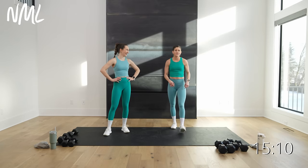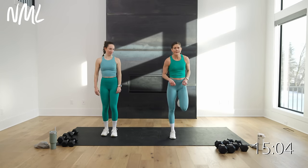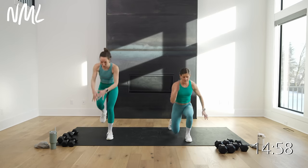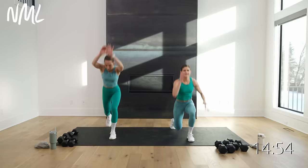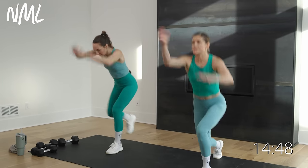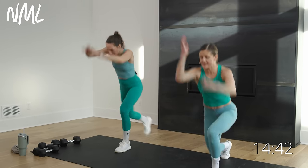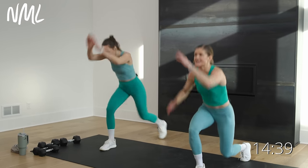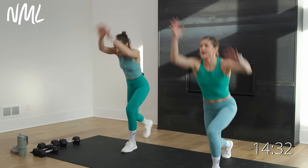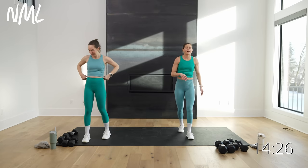Your power move — good old lunge jumps. I'm going to go body weight; Rachel's doing knee slams with a switch. Pick your poison — 30 seconds of lunge jumps. Switch, switch, switch, come on. You can do anything for 30 seconds — so stinking strong, use those big strong legs, power up. Final 10, 9, 8 — so stinking strong — 5, 4, 3, 2, 1. Legs on fire!